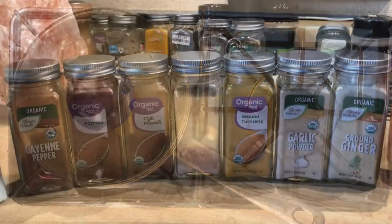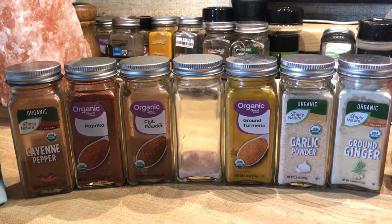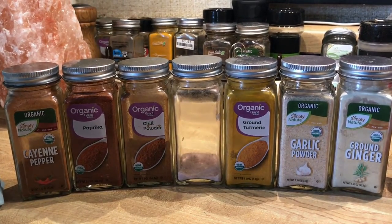Here are some spices you may like to use: cayenne, paprika, chili powder, sea salt, turmeric, garlic, onion, and ginger.